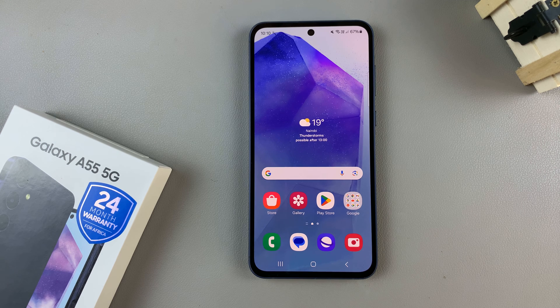In today's video, I'll be showing you how to set up the Google Assistant on the Samsung Galaxy A55 5G.